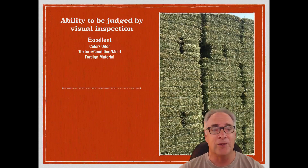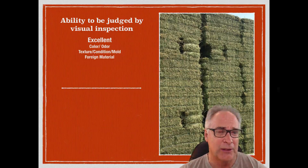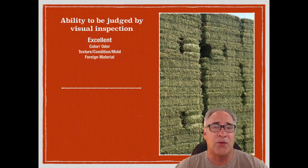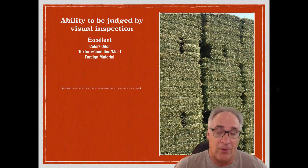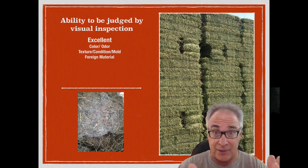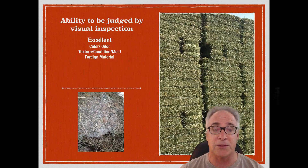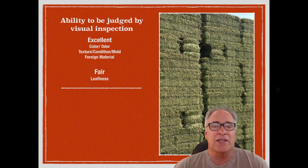Obviously, odor is something we can assess. Also, texture and condition — that means how well the hay was cured. Are the stems thick and coarse, or are they fine? Are they soft or hard? For instance, here's an example of a hay where we can tell it's not very good — it's got mold on it. That's easy to tell because of the smell and, of course, the sight. The next category we do fair at is leafiness.